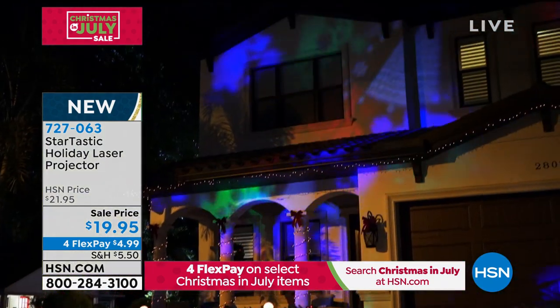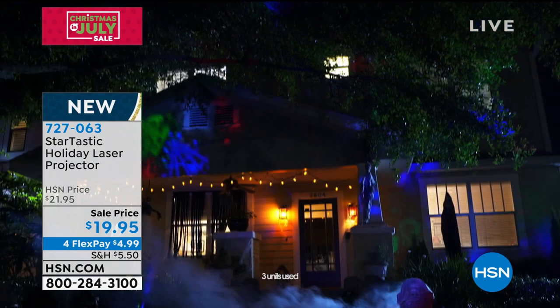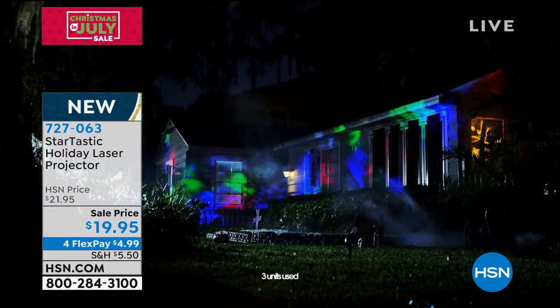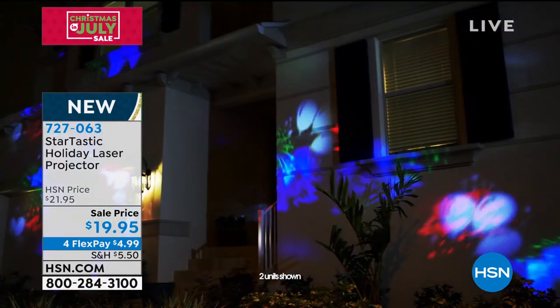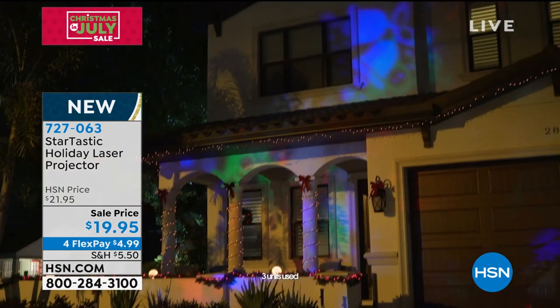On some homes that are awfully long or awfully wide, you're going to want to pick up two because the more you pick up, the better it's going to look. Just like the glitter candles we just had — the more you pick up, the better it looks. You can't have enough motion projectors because lighting changes everything.